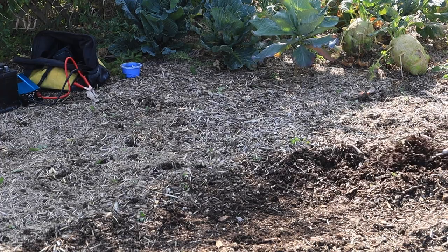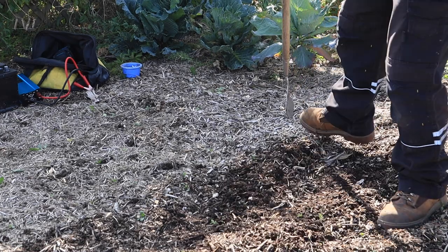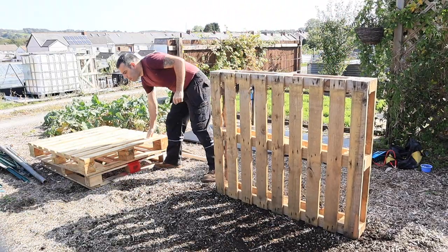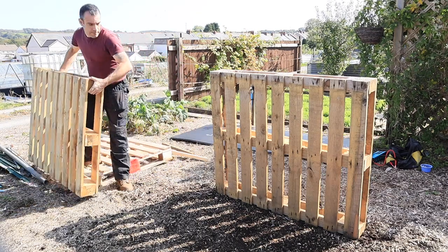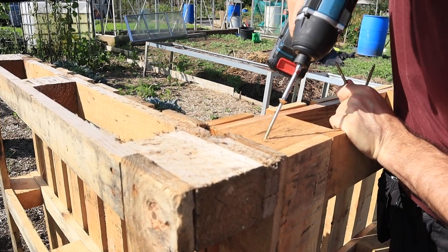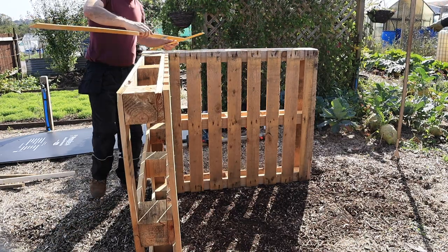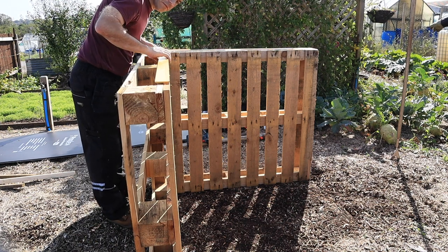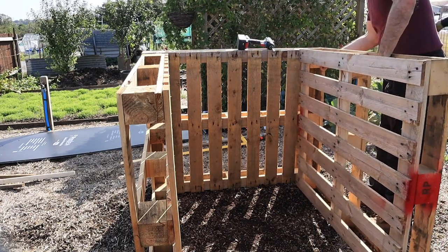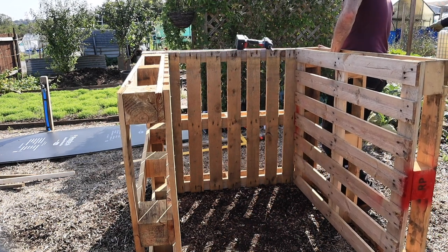To build this compost bin, first create a level area where you're going to build it — simply level off the soil at your chosen location. Start by standing two pallets to create a corner, ensuring both pallets have their tops facing into the compost bin, and screw these together through the supporting blocks with six-inch screws. Once done on all three supporting blocks, square up this corner before adding the third side wall — if you skip this step the front will not slide up and down and the whole structure may be unstable. Lift the third wall and screw it in as with the previous sides.